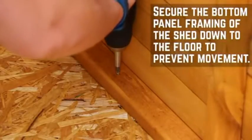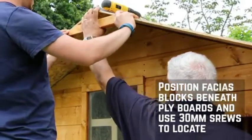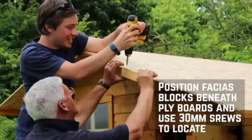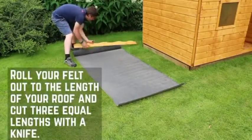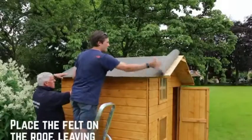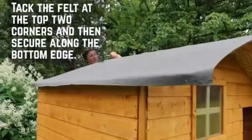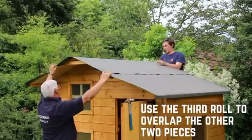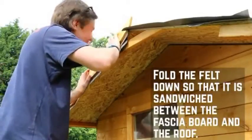You can now secure the building to the floor to prevent any movement. Fix the support blocks between the apex of the roof flush with the edge of the roof sheets using 30mm screws. Place the fascia block in the middle of the large roof sheet flush with the edge and fix into place. Cut the felt into three sheets and lay onto the roof, making sure that they overlap slightly, with a 50mm overhang around the sides. Tack in place along each edge at equal intervals. Use the third strip to cover the apex and secure each side with tacks, making sure that the felt is sandwiched between the fascia and the building to help keep the building dry.